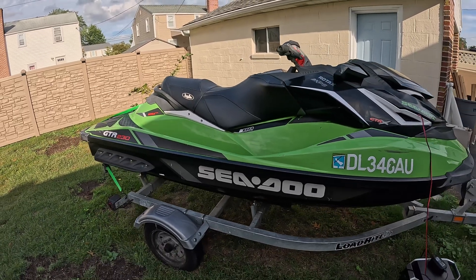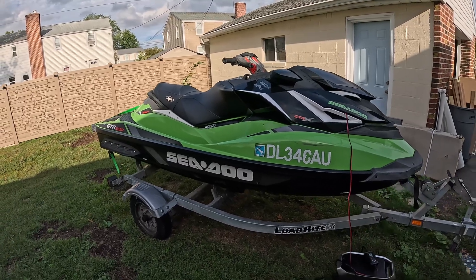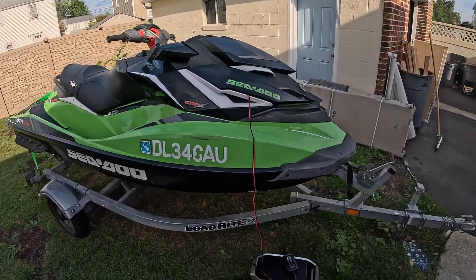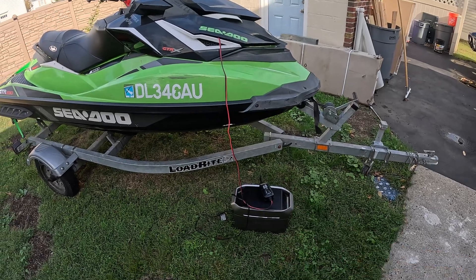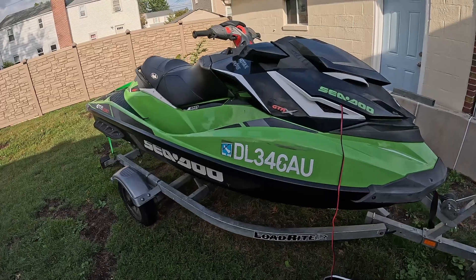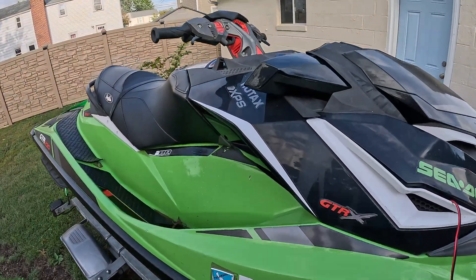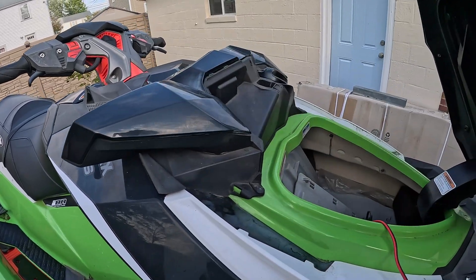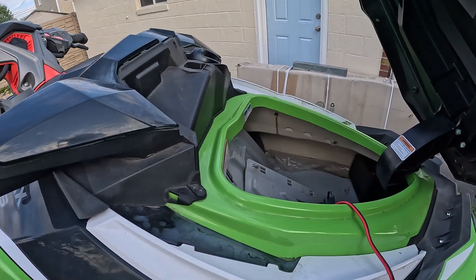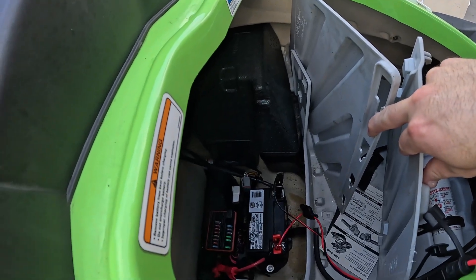There's not too much in terms of the story on this one. It's not really sure what could be causing the issue. I have it connected to my EcoFlow and a battery charger right now because I went to crank it a few minutes ago and it was pretty weak. The battery is actually fairly new — it's most likely just because when it stopped working, he let it sit for a little bit.